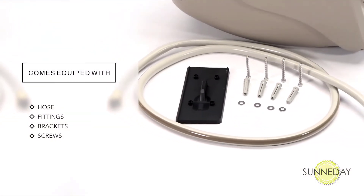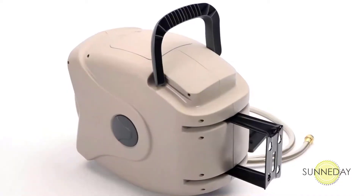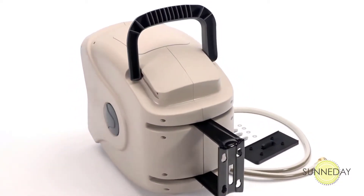The Garden Craft XW Series comes fully equipped and pre-fitted with hose fittings, brackets, and screws. Two integrated carry handles make it easy to lift from its mounting bracket and move to wherever you need it.